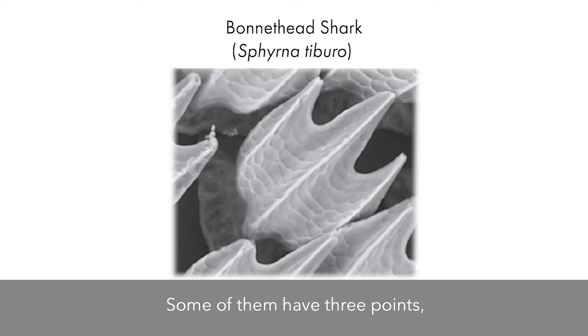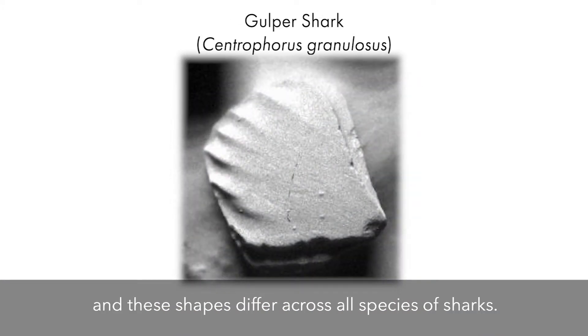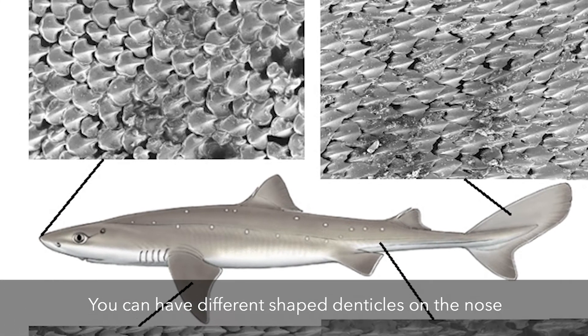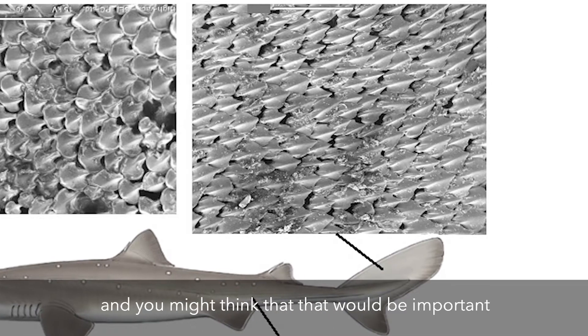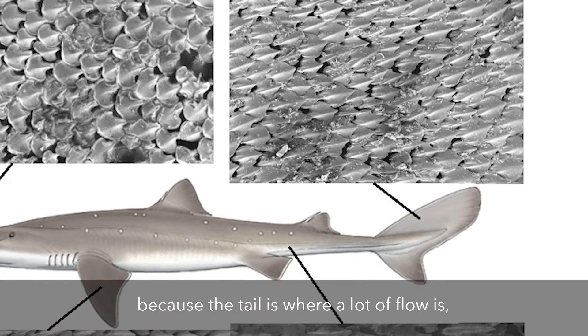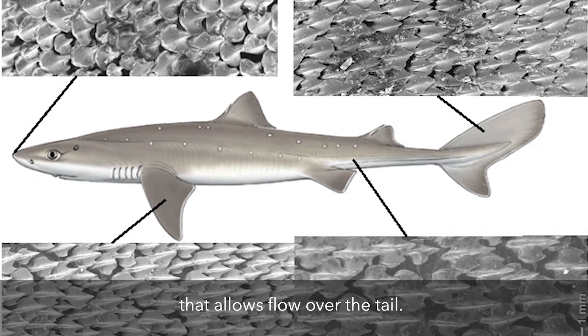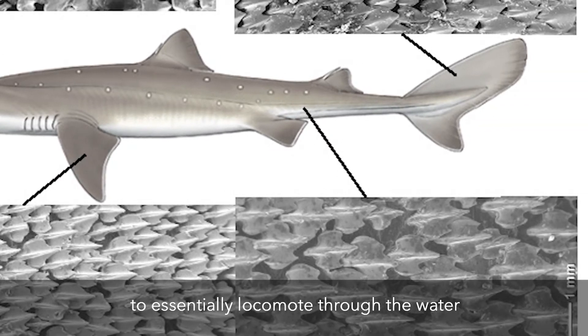Some denticles have three points, some might have two, some are more rounded, and these shapes differ across all species of sharks. They also differ along the body as well. You can have different shaped denticles on the nose compared to the tail, and that would be important because the tail is where a lot of flow is, so you would want a certain shaped denticle that allows flow over the tail. They use their pectoral fins and their tails to essentially locomote through the water and move and swim.